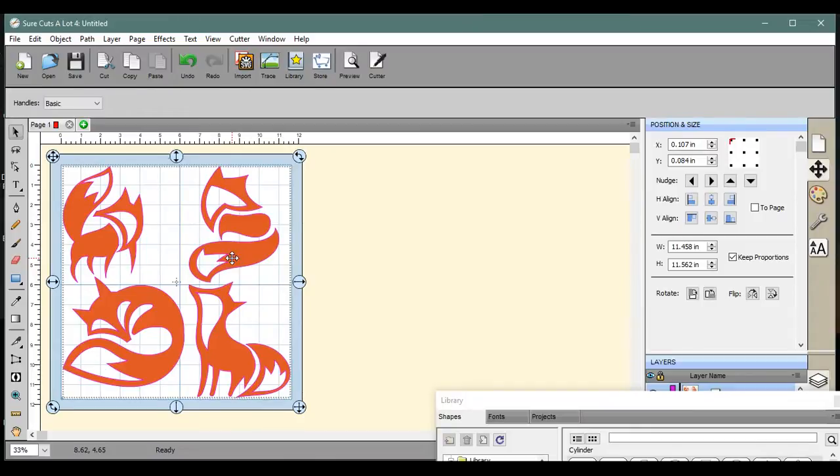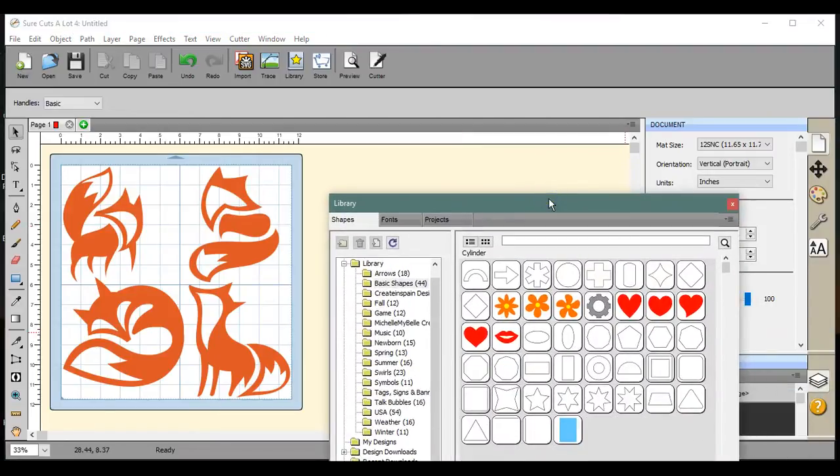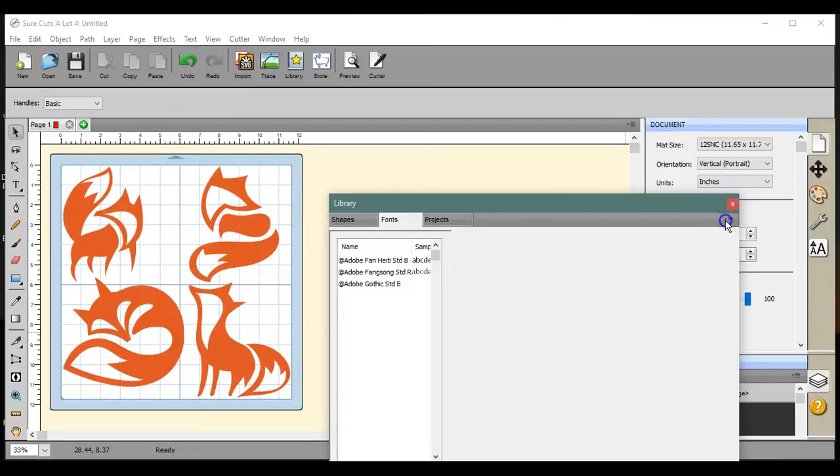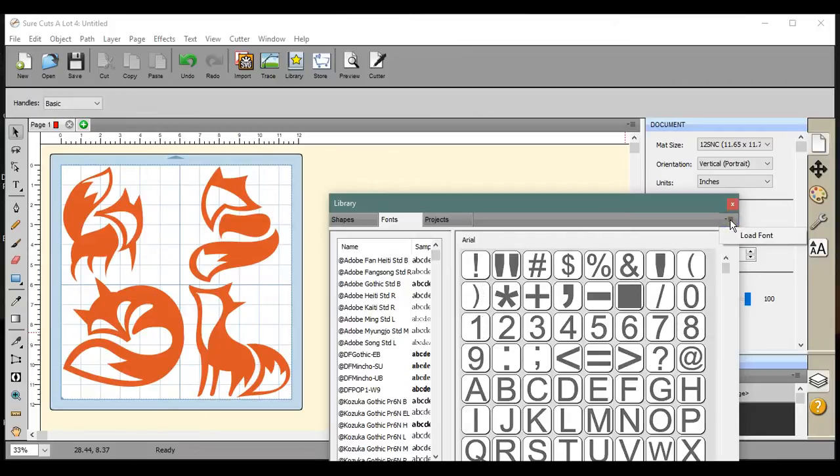I also want to add a word, so I need to add a font from the bundle. I only want a temporary load — to get a font temporarily loaded in Sure Cuts A Lot, you do not install it to your system. I need to be on my font tab. I'll come over here. Load Font came up — I'm going to click that.